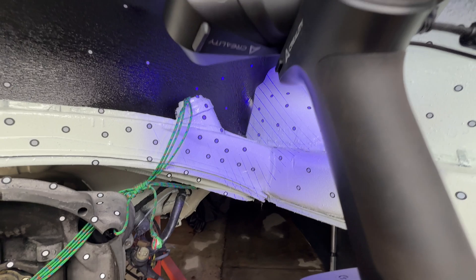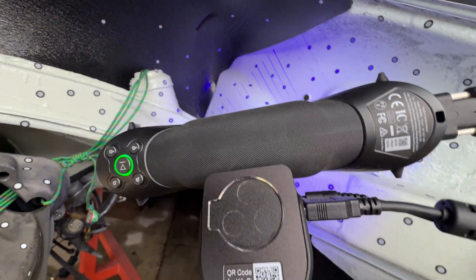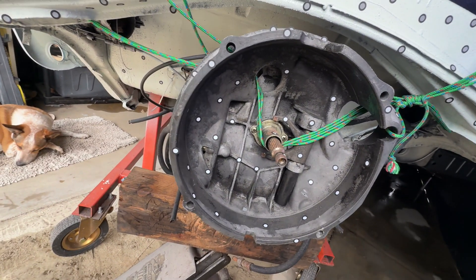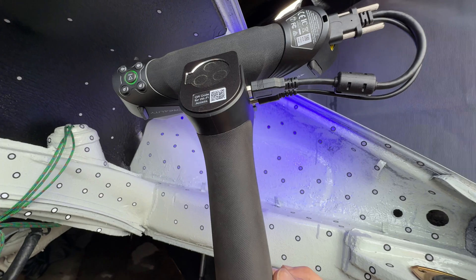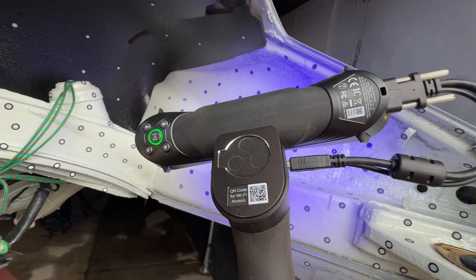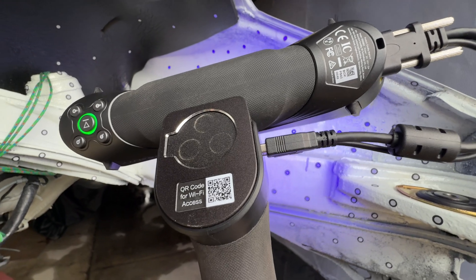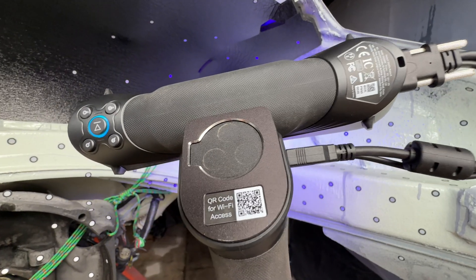I am flabbergasted with how well this new software is scanning — it's just so much better than it was. I could use a couple more markers but I think I'm going to get everything I need. Even if you don't have your screen in front of you, you can keep yourself optimized by making sure the button ring stays green. If it goes a little red, just back up and now I'm in the green again. It's a little tight to hold the phone and scan, but pretty cool.